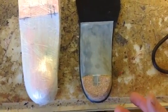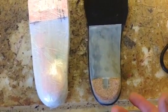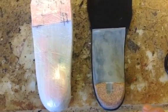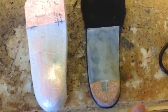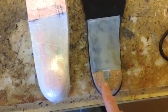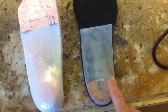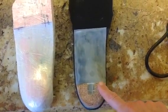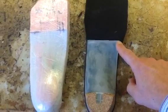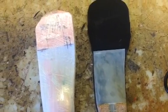If the patient complains of shock absorption problems or jarring problems, you can easily grind motion in the post. You grind it from the lateral one half here, because you always want the medial or the arch side of the post to line up with the front edge of the plastic at the end of the orthotic.